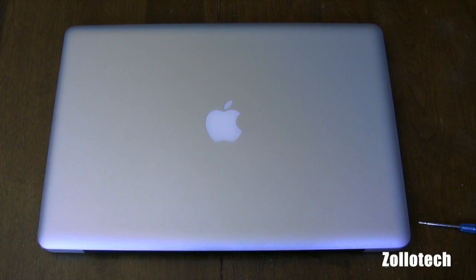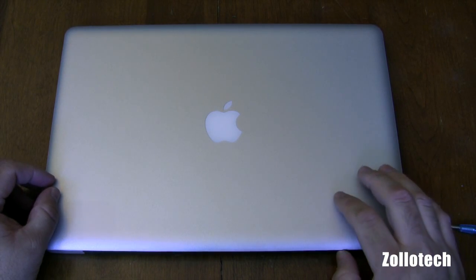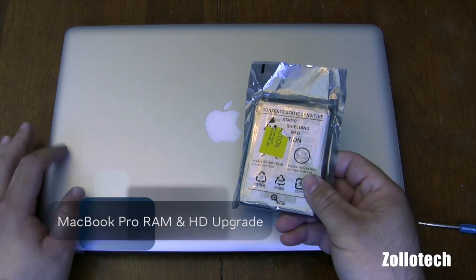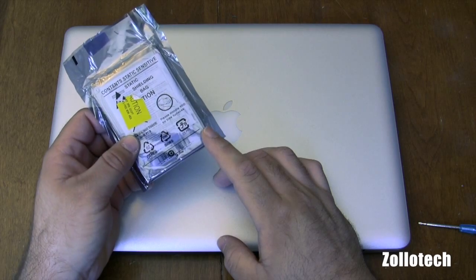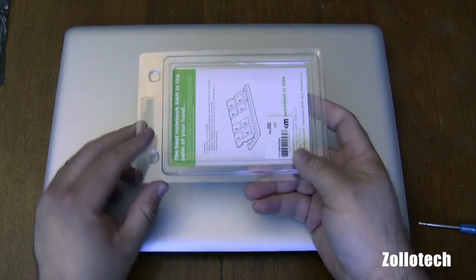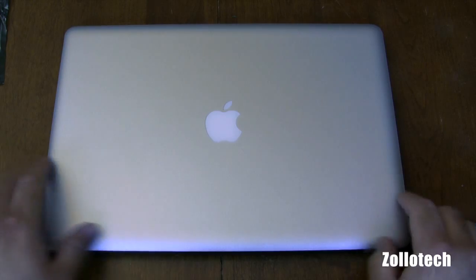Hi everyone, this is Aaron for Zollotech, and we're going to change the memory and the hard drive in my MacBook. I've already cloned the new hard drive to the old one using a program called SuperDuper, and this is basically the same hard drive size — it's a 500GB, but it's a 7200RPM hard drive. I've also got some memory that we're going to upgrade, and this is 8GB of memory, and this currently has 4 in it.